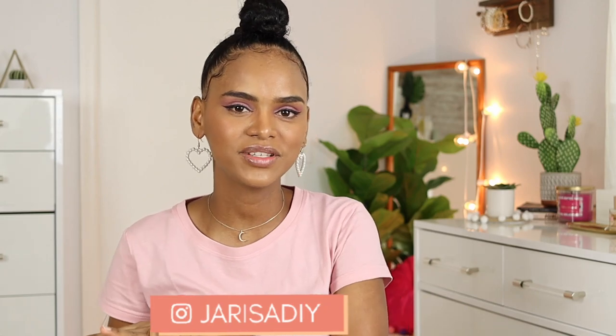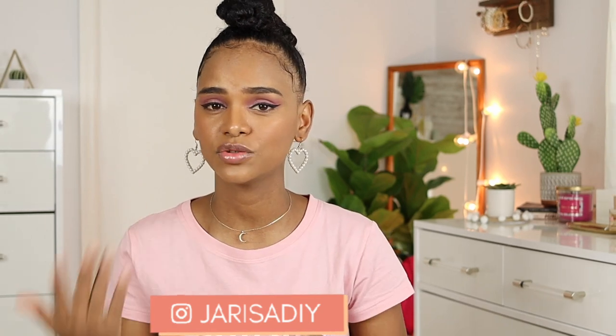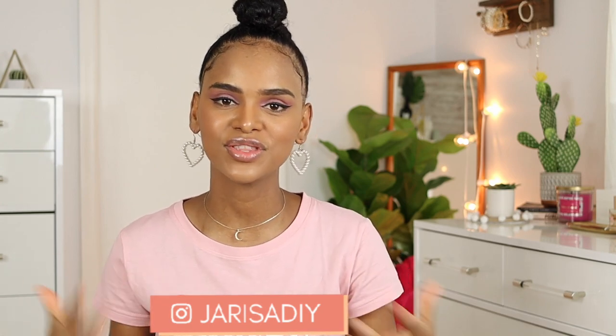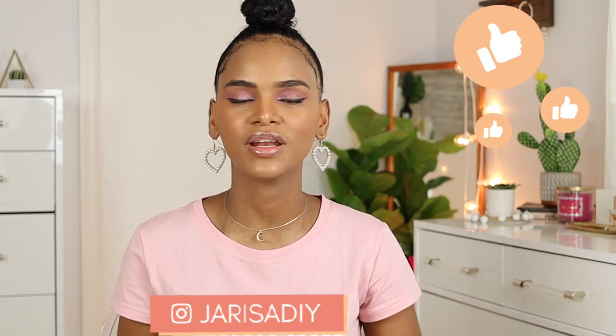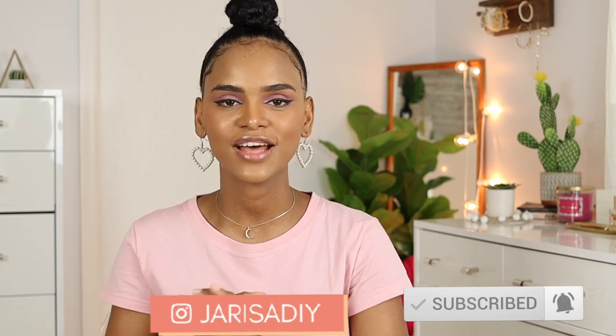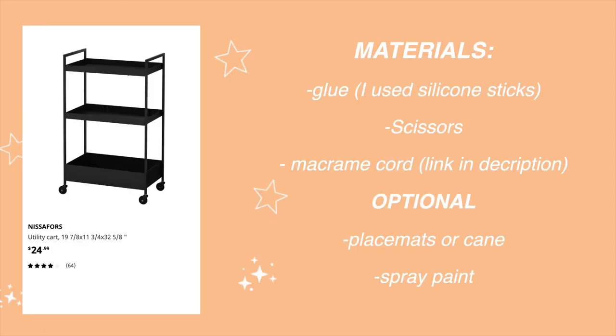Hello friends, it's Jarissa, welcome back to my channel, or if this is your first time, welcome. I make videos about DIYs and home decor. Today I'm going to be showing you three Ikea hacks that are super easy and super affordable and that I feel like turned out really cute — a throw pillow, a cart, and also a doormat. If you like this video, don't forget to give it a thumbs up and consider subscribing. So without further ado, let's get into the video.